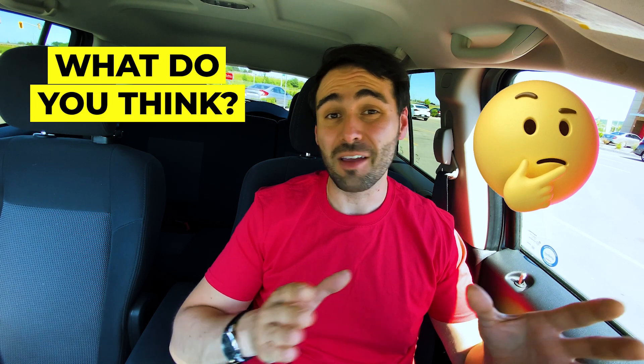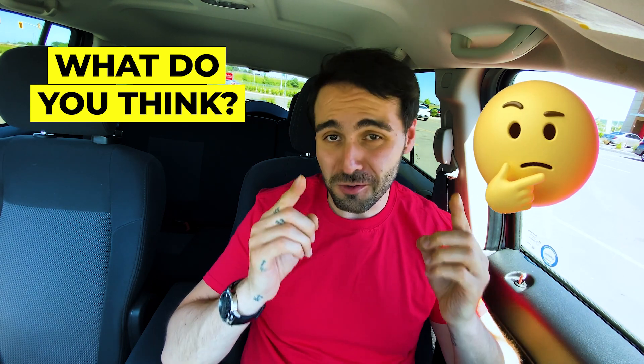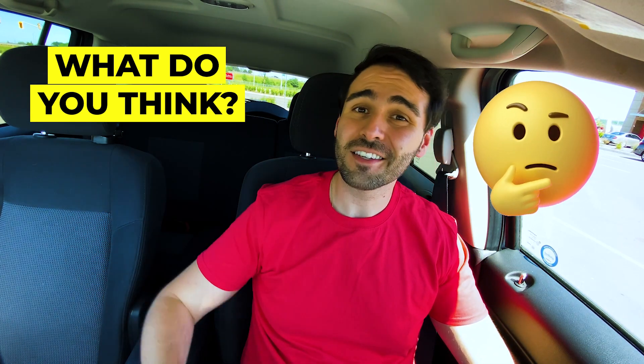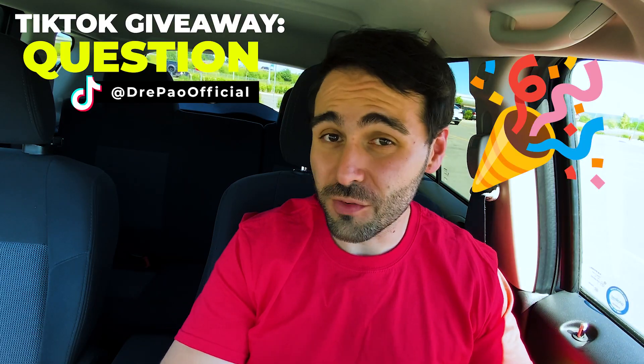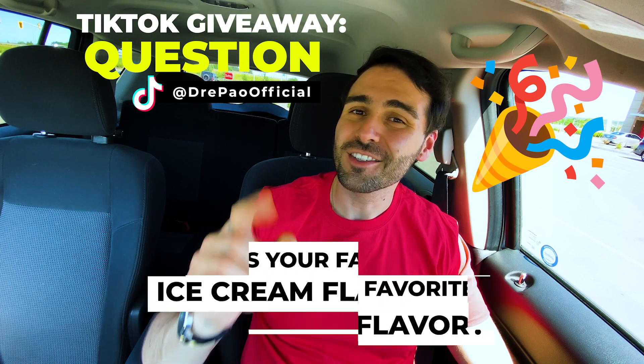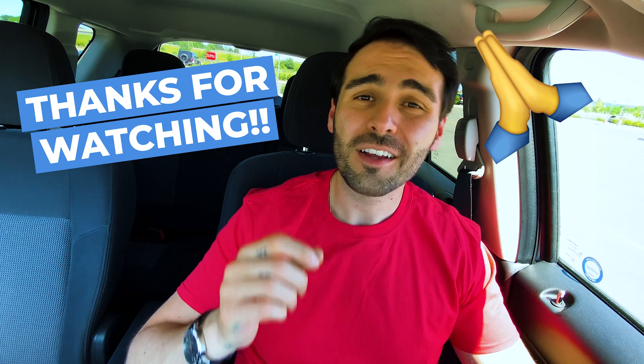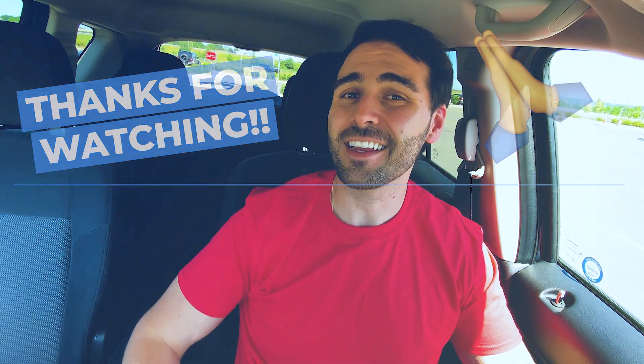What do you think of the new slime flavored ice cream at Baskin Robbins? Don't let my opinions sway you — try it yourself and let me know in the comments. And now it's time for this week's question of the week in collaboration with my weekly TikTok giveaways. This week's question is: what is your favorite ice cream flavor? Thank you guys for watching. I really appreciate your support. Stay healthy and happy snacking.